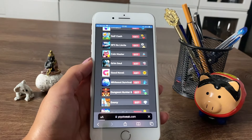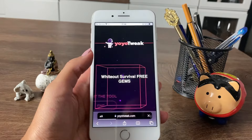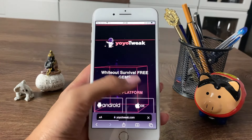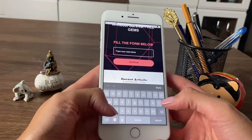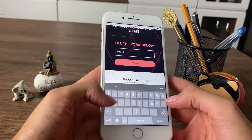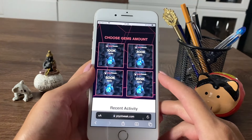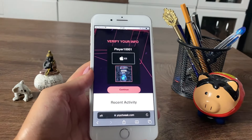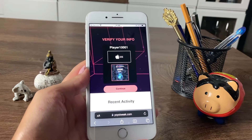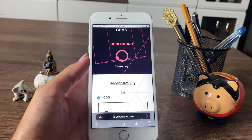I'm going to be tapping on the little get button on the side, then starting the tool by tapping on Start. Then I'll be choosing my platform, which is iOS, and adding in the username I'm using within my app, then tapping on Continue. Once done, I'm going to choose the largest amount of gems to see if it actually works, then tap on Continue.